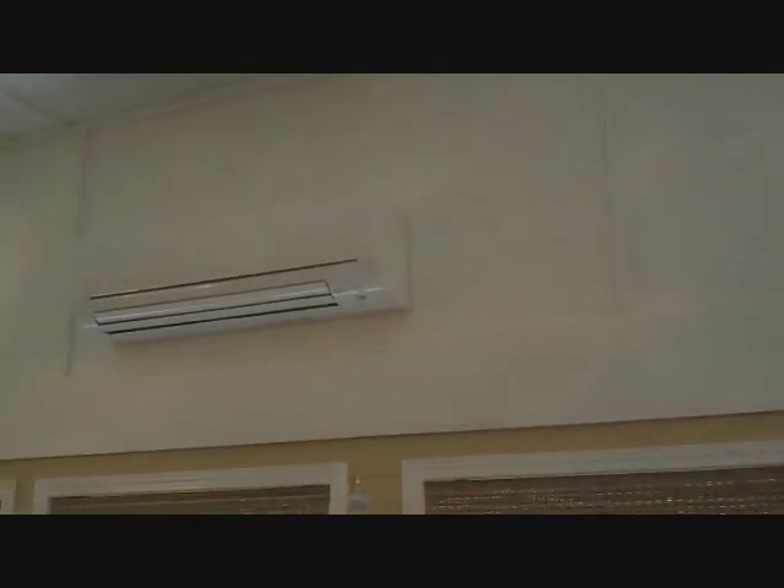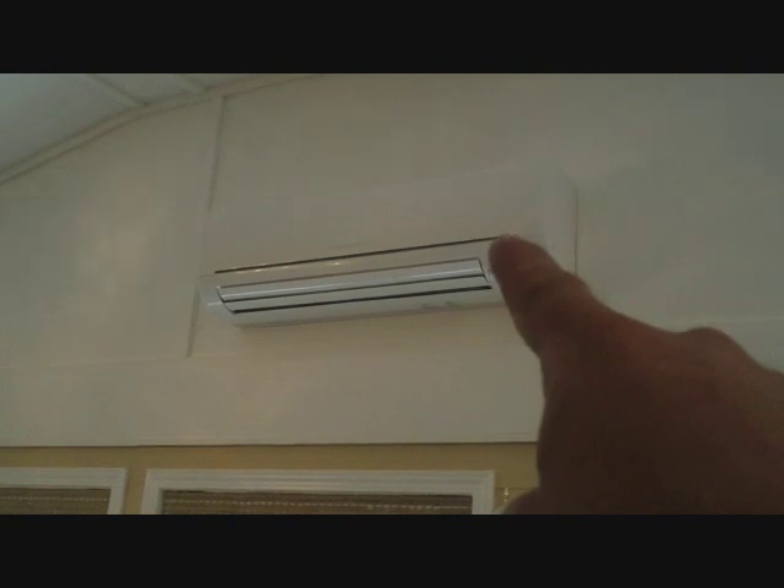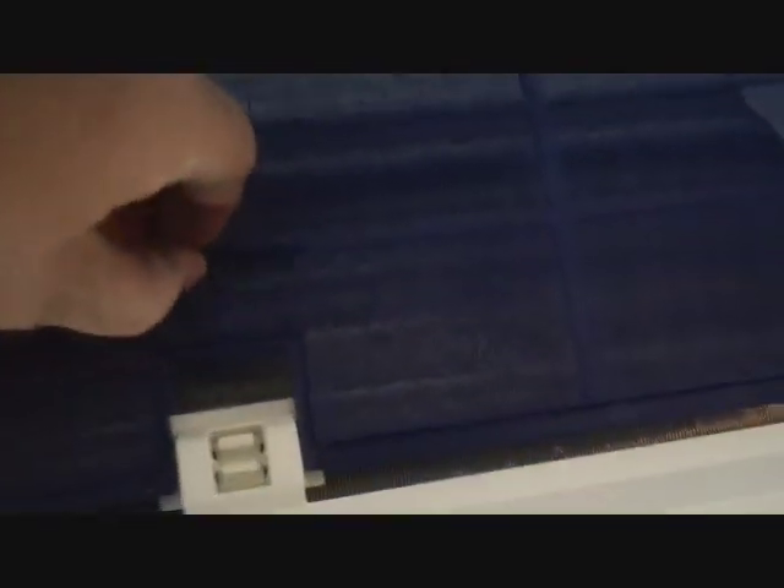Some of my rules are pretty simple. All the wiring is located right behind here. I open it up and you can see the filters right there. Basically you just pull them up and they pull out, and you wash them and put them back — that's about it.